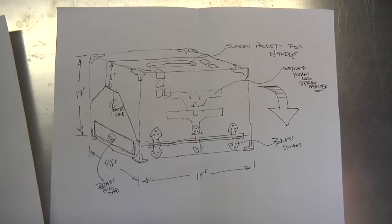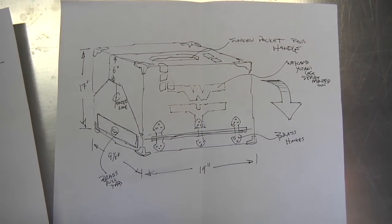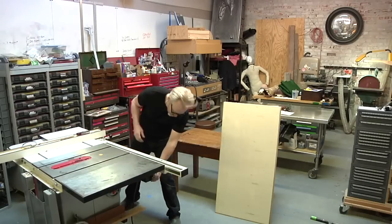I've been designing it in my head all week. I've made a few drawings, some loose stuff, but it's mostly just been putting it together in my head. All right, we'll let you get to work. Okay, here we go. And so it begins.